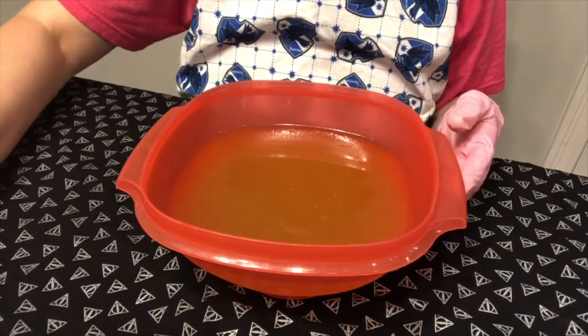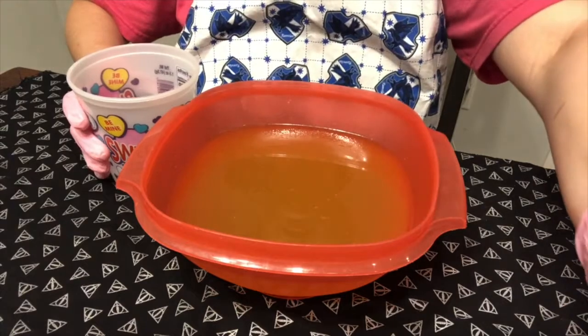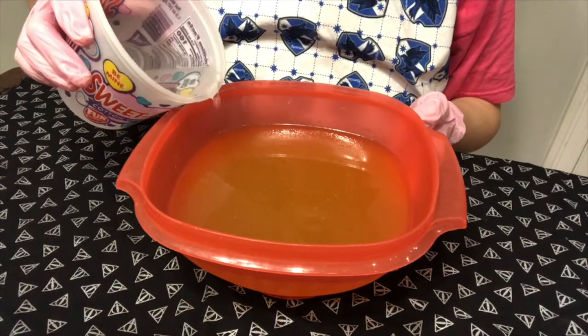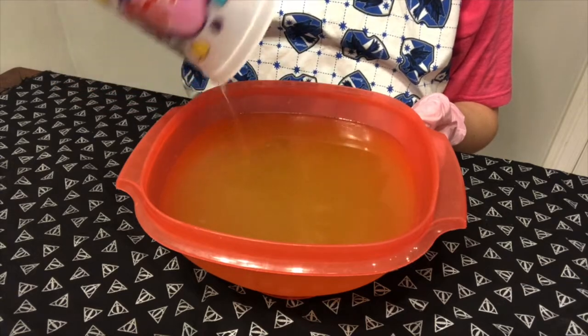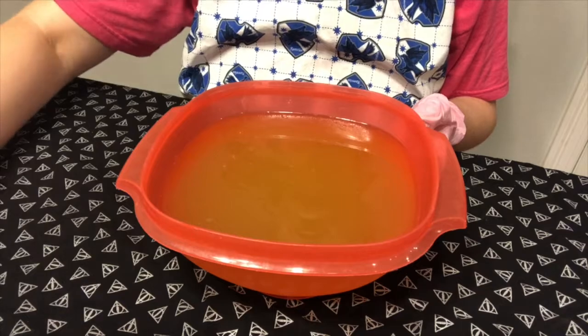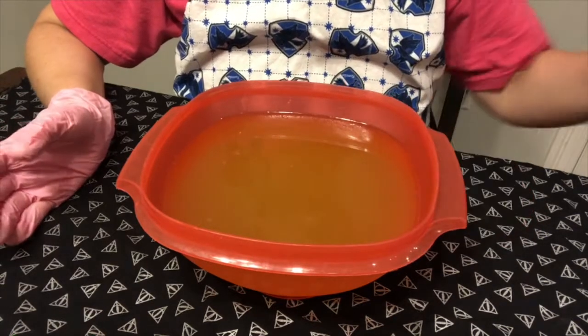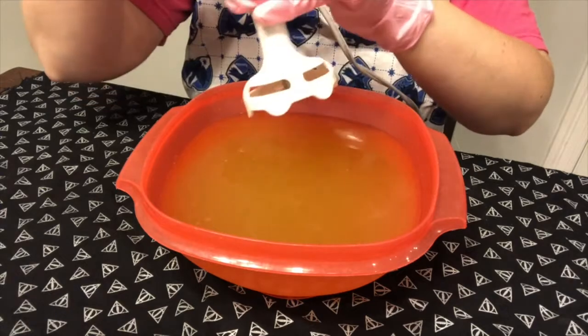Let's make some soap. We have to start with lye water and we're gonna pour it into our oils like so, and then we are going to take a stick blender and stir it up. You can do this by hand if you want to, it just takes a really long time, so we speed things up with a stick blender.